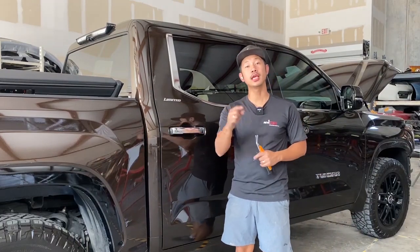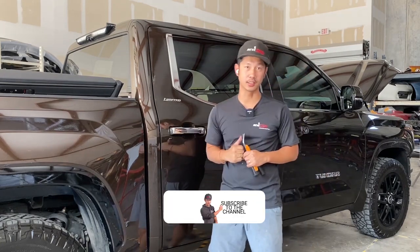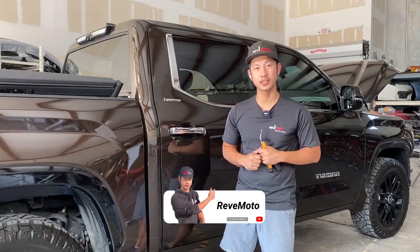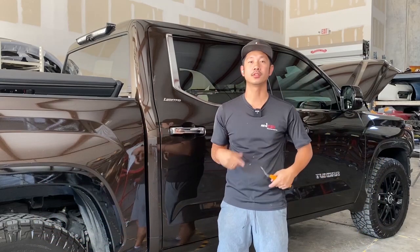Hey guys, I'm from Redmoto. Today we're gonna be working on this 2022 Toyota Tundra door handle removal and installation. If you guys like this video, go ahead and like, subscribe, and turn on that push notification. And if you guys need any parts for your vehicle, go to redmoto.com, your pre-painted auto body parts. The link is down below and up above. So let's go ahead and get started.